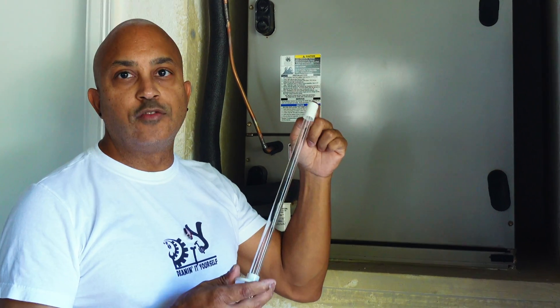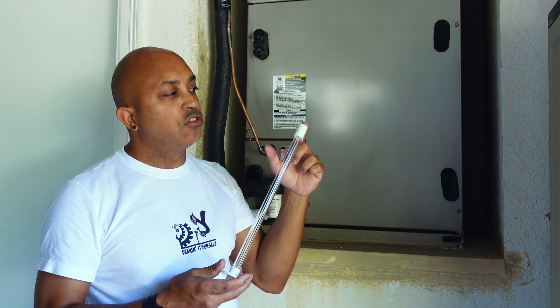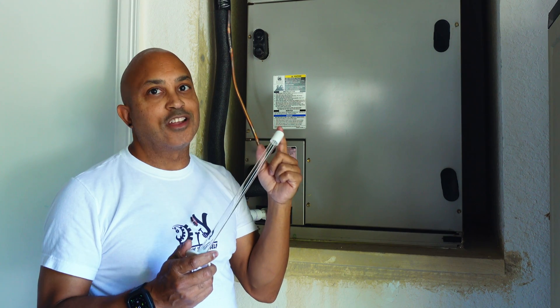Want to install a UV light in your AC unit? Stay with me — in this video I'll show you it's not as hard as you think. Let's get it done!